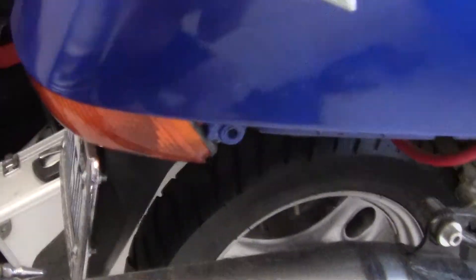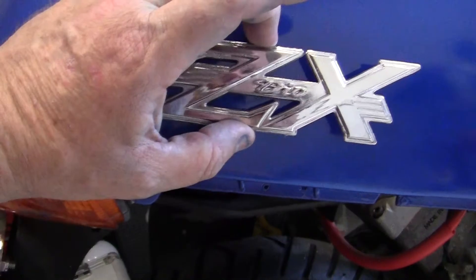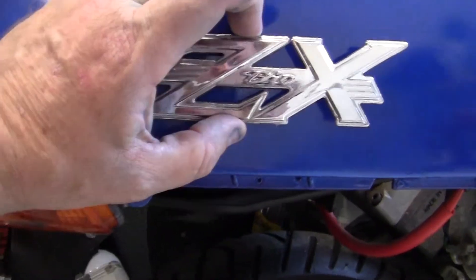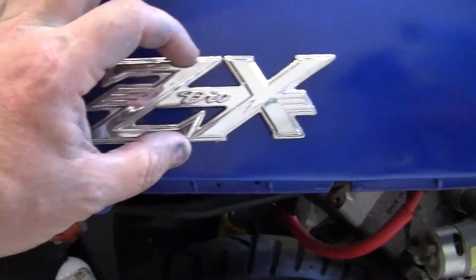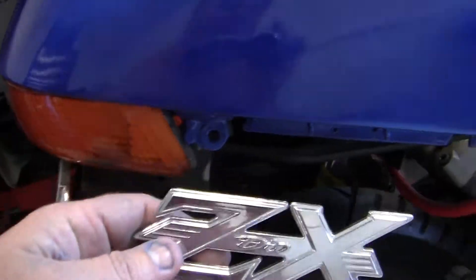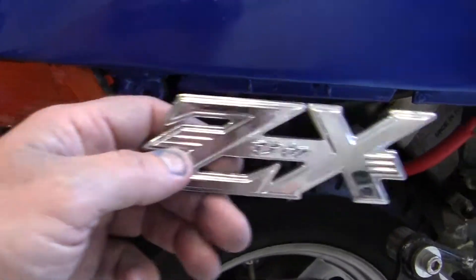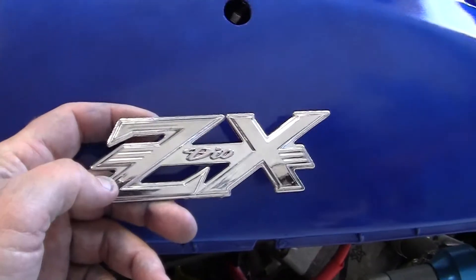After you get done with all your modifications, then show him, or whoever, and if they like it, they like it — if they don't, well, fuck them. So I want to put the ZX maybe right here, I'm going to have the NOS right down here in the black, and then somewhere I'll have the Hemi emblem.